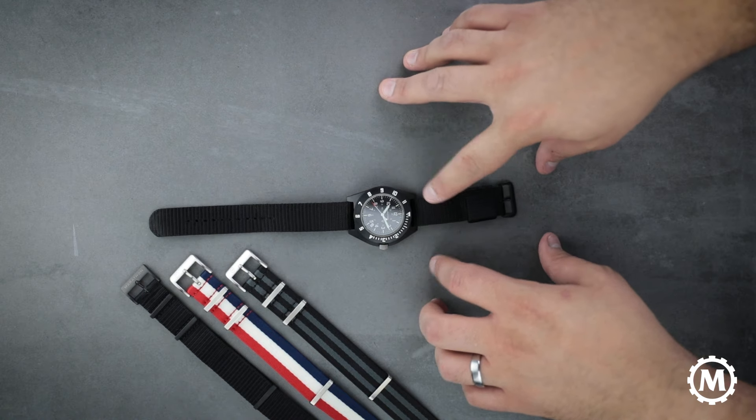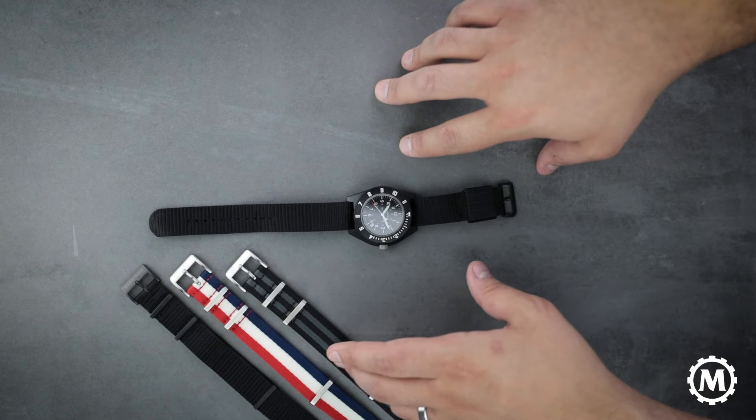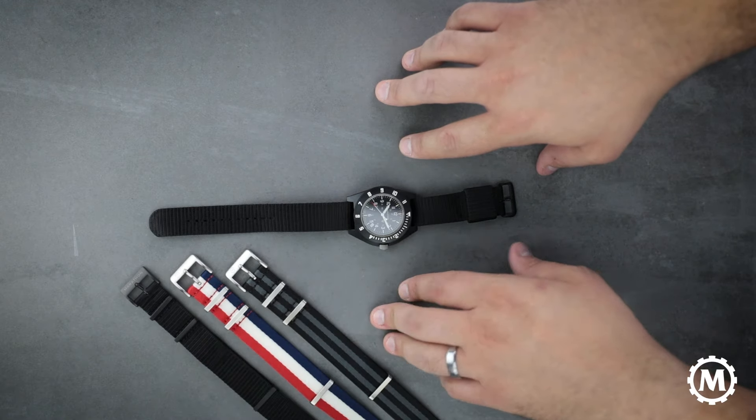Today we are going to be showing you how to change your strap to one of our defense standard nylon straps. Here we have our seat belt nylon straps in black and gray, red, white, and blue, as well as one of our defense standard nylon straps which we'll talk a little more about later.